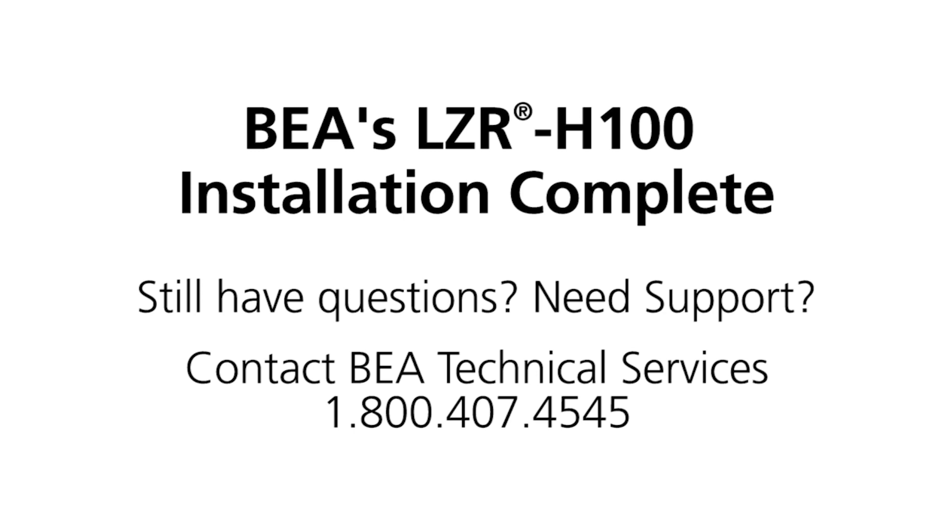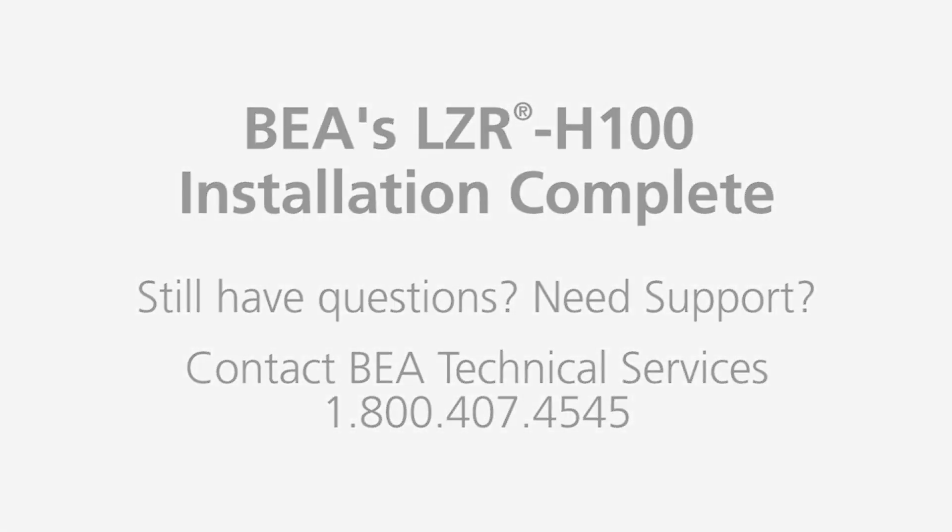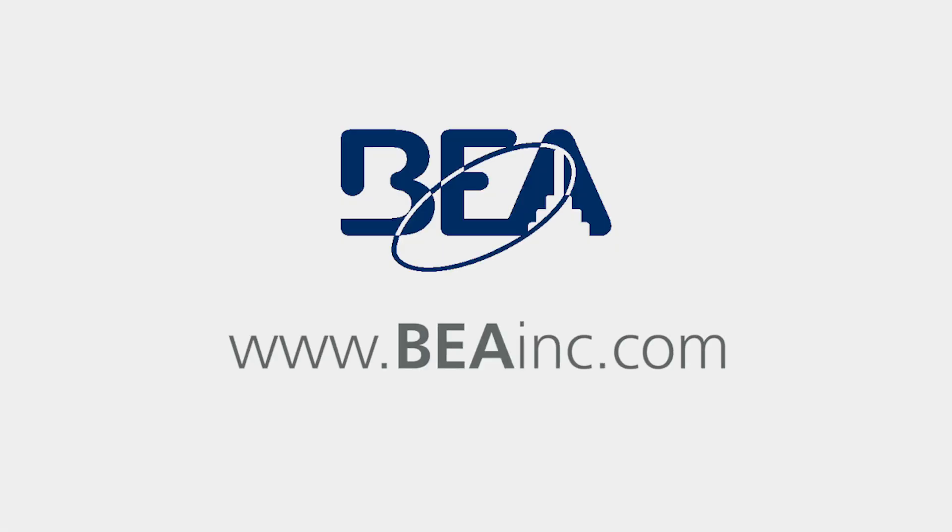Still have questions? Need support? Contact BEA's Technical Service Team at 1-800-407-4545, or visit our website at www.beainc.com.